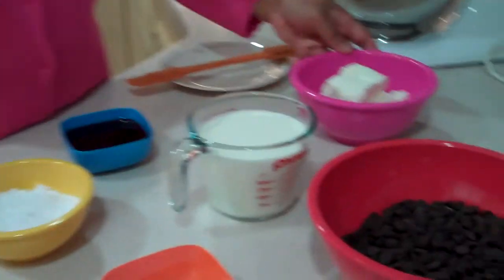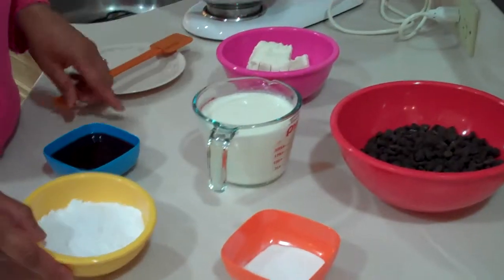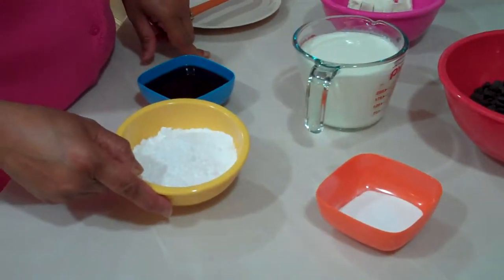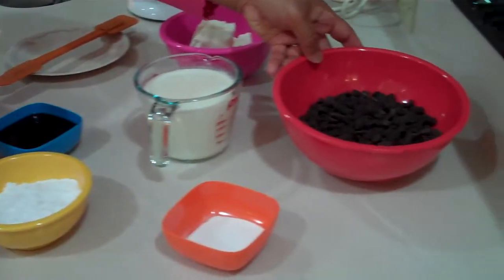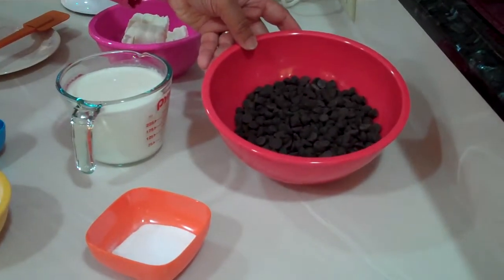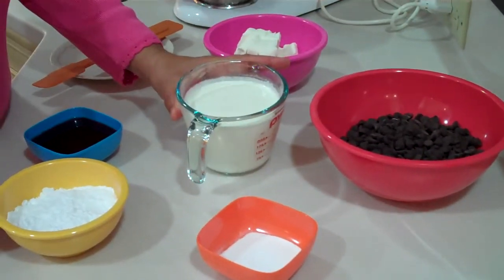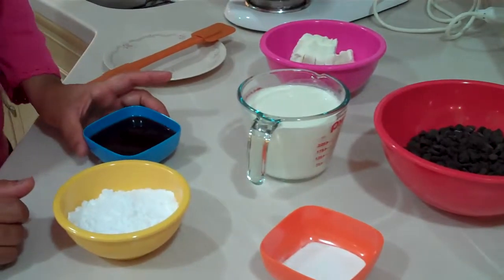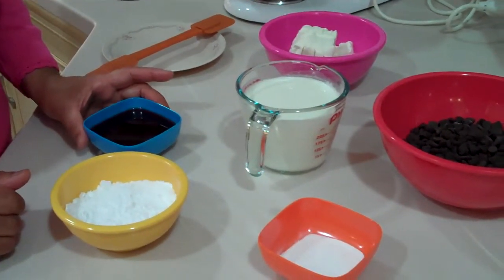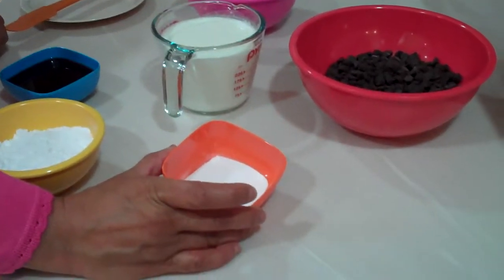First we're going to mix 8 ounces of Philadelphia cream cheese with 1½ cups of confectioner's sugar. Then we're going to melt 12 ounces of dark chocolate morsels, 1½ cups of heavy whipping cream, and ⅓ cup of red raspberry syrup, and to this I'm going to add a pack of Whippet.